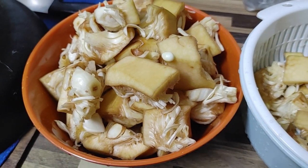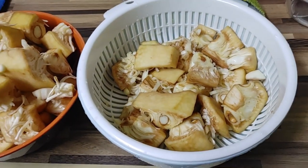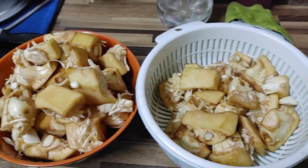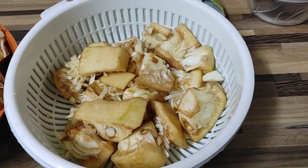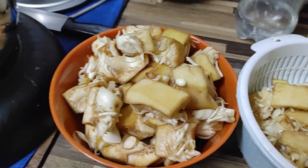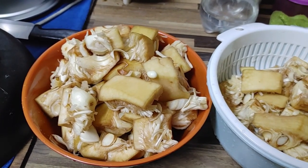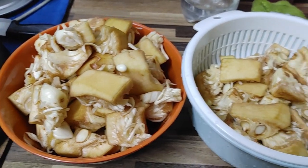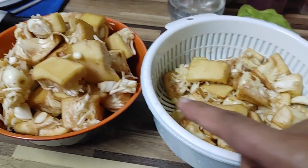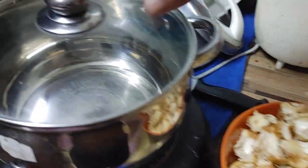Just finished cutting — wow, quite a lot! I don't know if one person can finish all of this. Comment below if you like this food — have you eaten this before? I really like this kind of food because my mom sometimes cooks it at home in my hometown. So let's see how today's attempt goes!